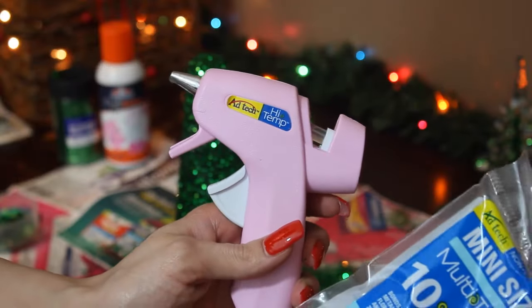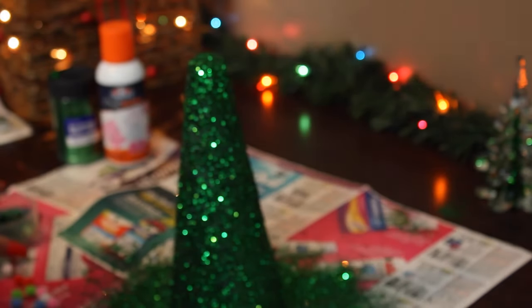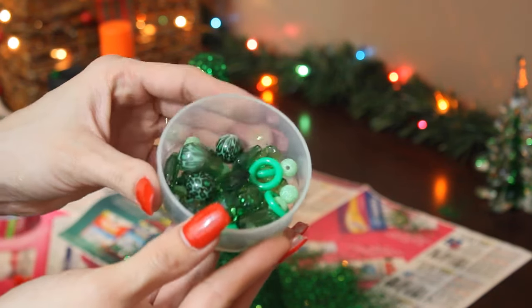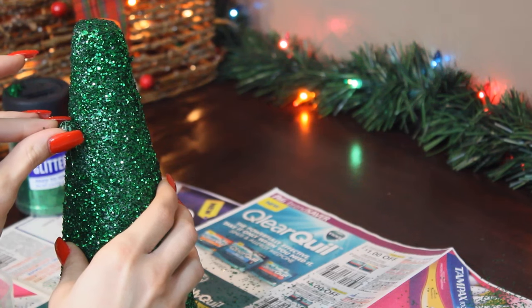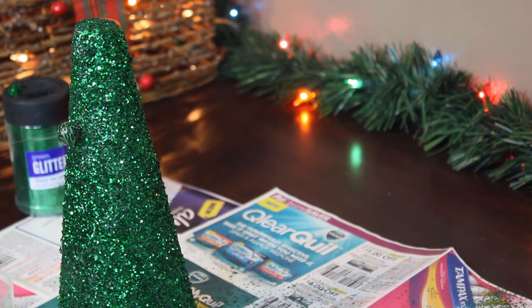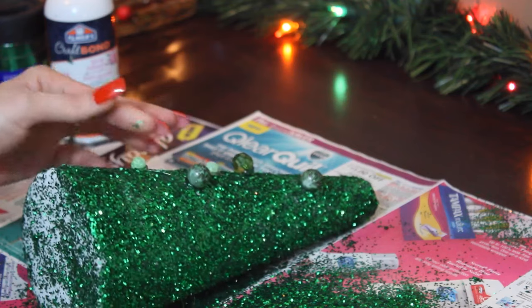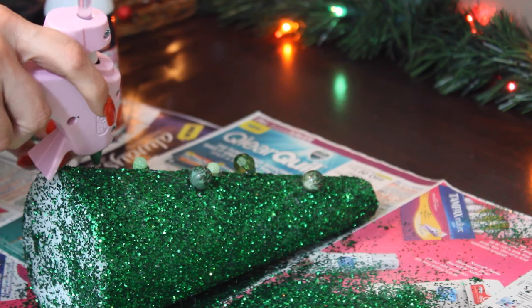Grab that glue gun and get your beads — it's time to decorate. Just add a drop of glue just about the size of your bead, so don't add too much. You don't want to be able to see the glue. Then just continue adding your beads, and if you see little strings from your glue gun, just simply pull them off as you go and it will look just fine.